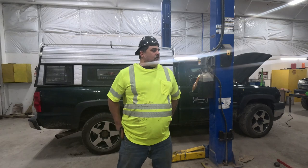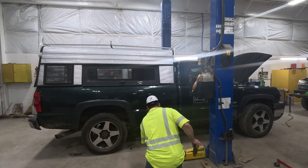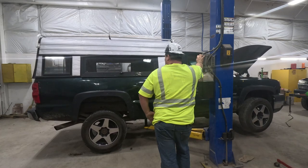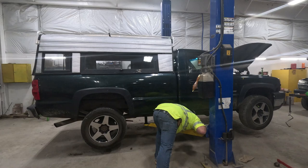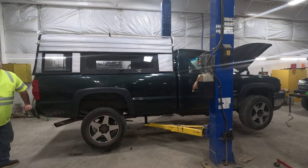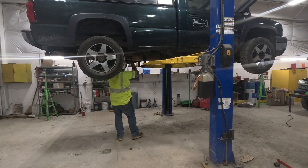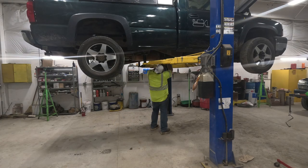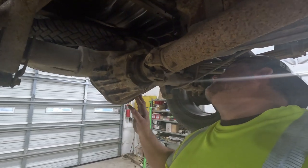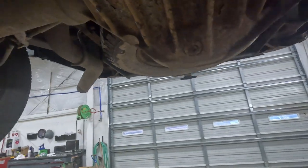I think I've got to check a U-joint because I don't think it's any good. First, we're going to start on the rear end of this truck and drain it. It's simple — it's got a drain plug right in the bottom, so I don't have to pull the rear cover.